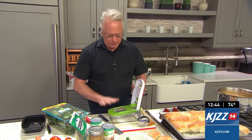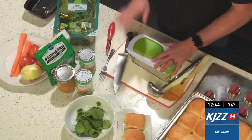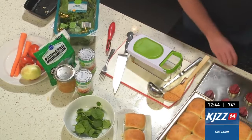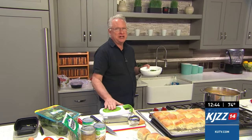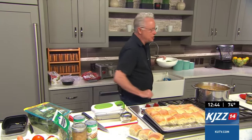I wanted to show you this little gadget. If you don't have one of these chopper things, they are really nice in the kitchen. I just picked it up at Walmart or one of the box stores. You just put your food in there, slam it down, it chops it, it's done — easy. It's also a great way to protect your fingers if you're not really good with knives.